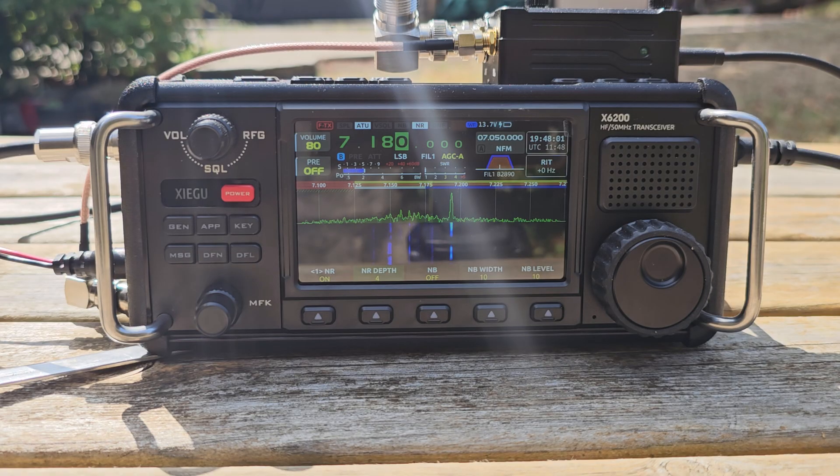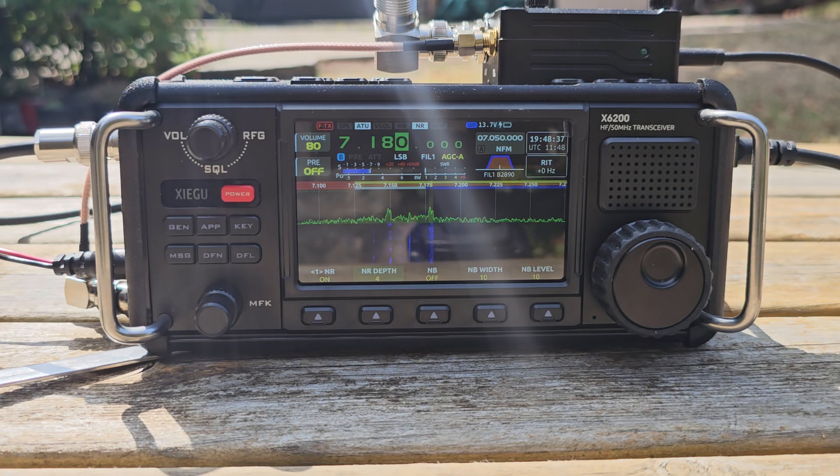QSL. The signal report here is 5 by 7, TV 5. The QSL is very, very clear. Name here is Chris — Charlie Hotel Romeo India Sierra. I'm actually located only a few miles from the last contact you had — about three miles to the east of Penzance. About 130 meters above sea level, using an inverted half-wave. Mine is a slope across 9 meters down, running 100 watts. Over.